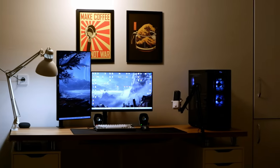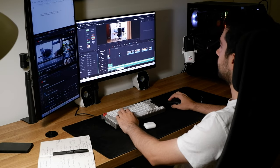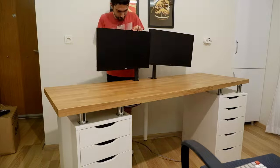In a world that's always evolving, our personal spaces should too. To maximize both work and play, every design choice matters. Hello, I'm Kyrki Engineer. Today I'm giving my setup a much needed upgrade. I've got some cool tweaks to show you, and maybe you will get some ideas for your own setup too. Stick around and let's get into it.